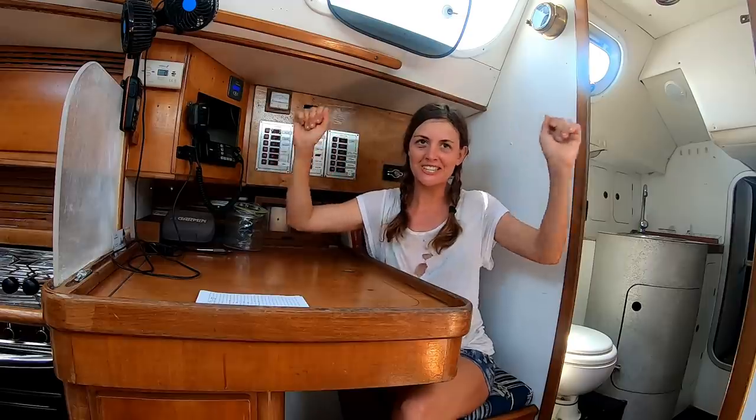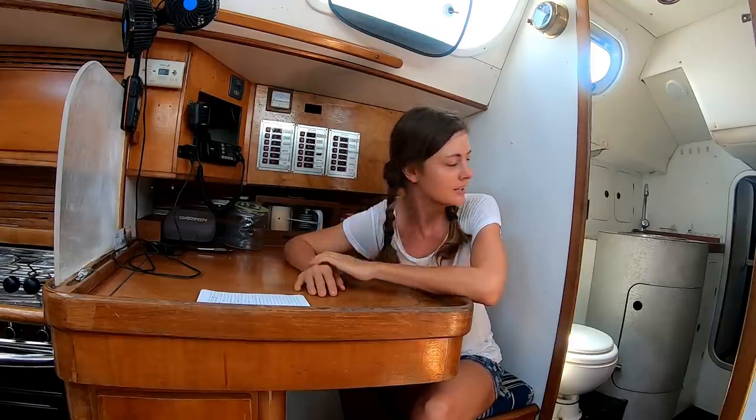G'day everybody, it's Sheridan from the future here. Currently episodes are about 10 weeks behind real time, but we wanted to let everybody know tomorrow is launch day — well, if everything goes according to plan. We will be splashing tomorrow, and we just wanted to let everybody know that patrons will be getting a video tomorrow that will include footage of the splash and a live update on how it all went and how we're feeling about it. Right now we're feeling excited — everything's been triple, quadruple, sextuple checked — so hopefully all goes well tomorrow.